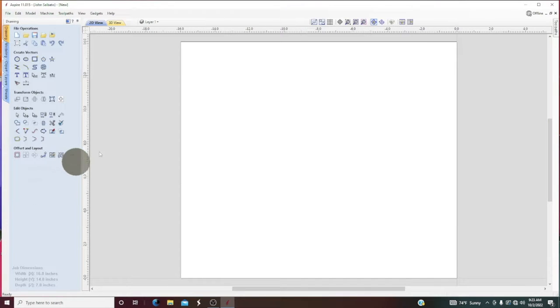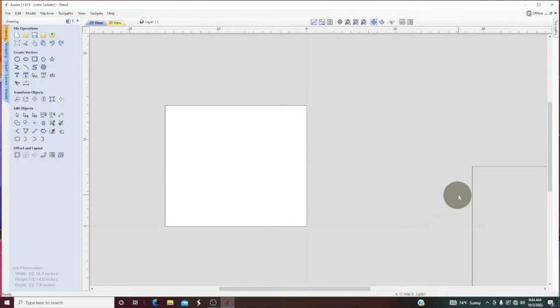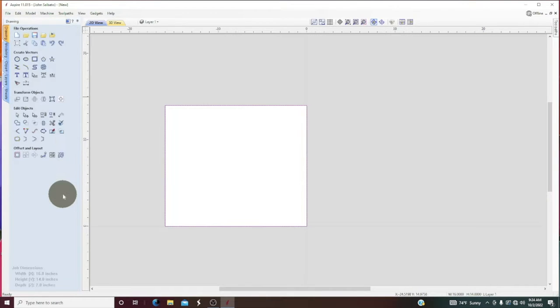Now the first thing I need to do is surface it because this material is a little lopsided — it's just a piece that we cut on a mill and it's not that great. So first thing I'm going to do is create a rectangle of the project, 16 by 14. Go ahead and hit create and close. Now we're going to go find it — it's way over here — and we're going to center it using our centering tool right here.